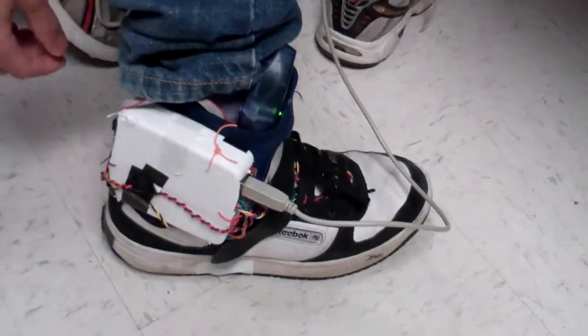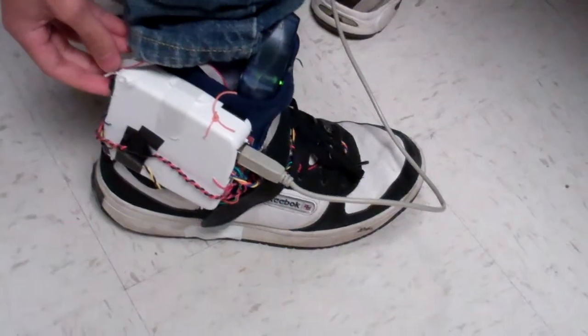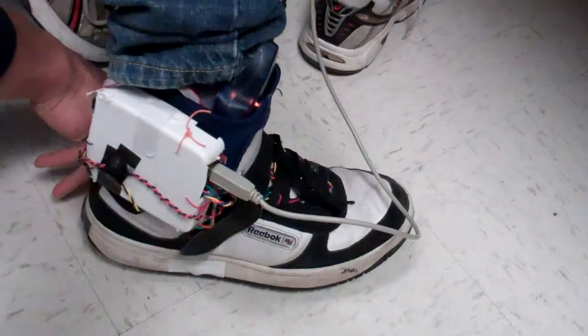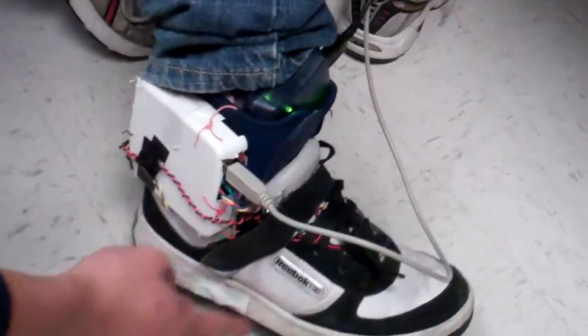Tell me about the sensors in this shoe. There's a gyro at the back, and there are accelerometers on the side — one here and one on the inside. And then there are three, four sensors down in the insole: one on the ball of the foot, one on the outside edge, and one on the heel.